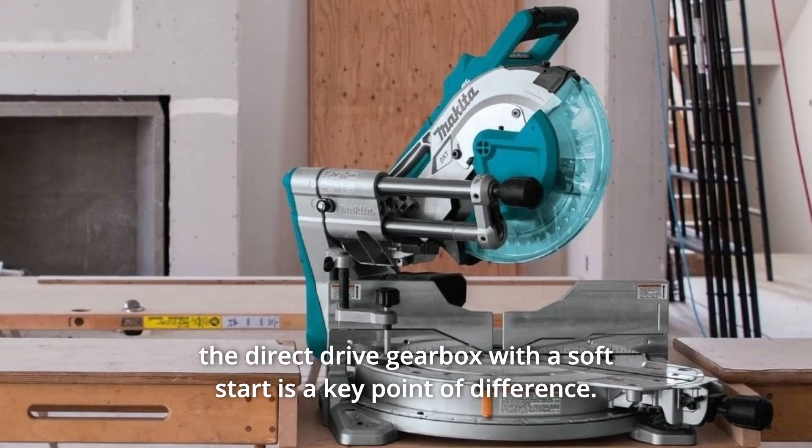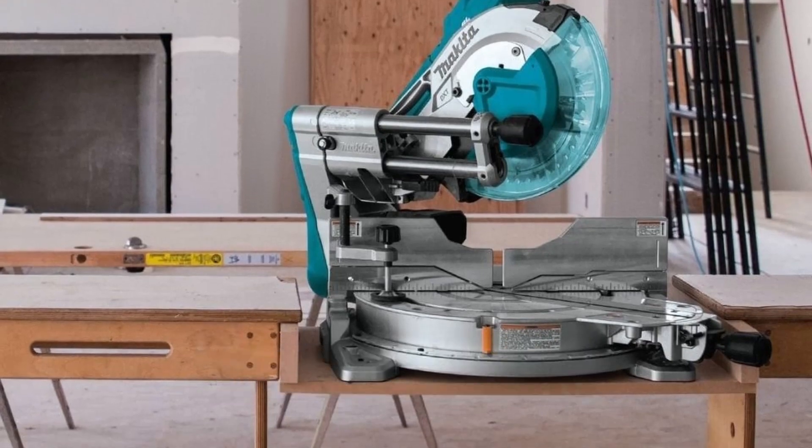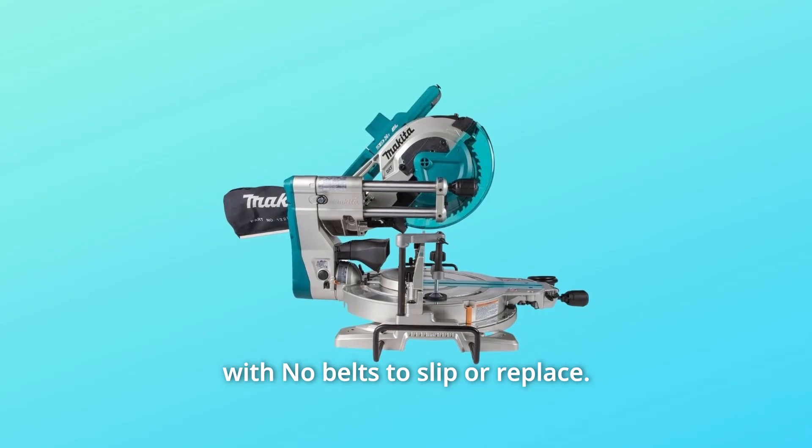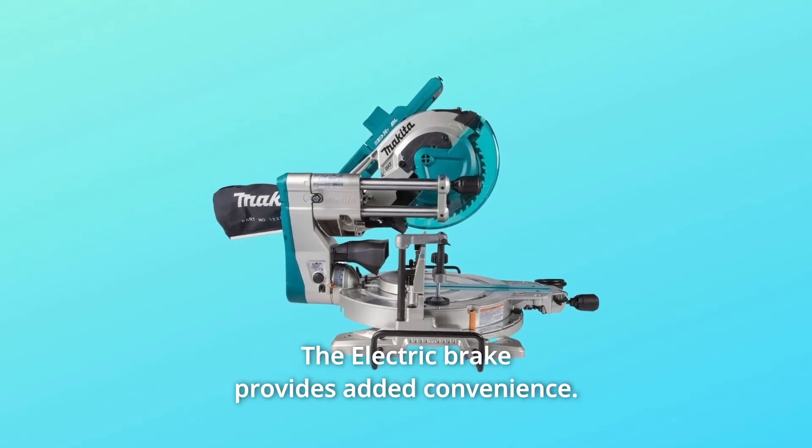The direct drive gearbox with a soft start is a key point of difference. Direct drive enables smoother startups and consistent, constant power with no belts to slip or replace. The electric brake provides added convenience.